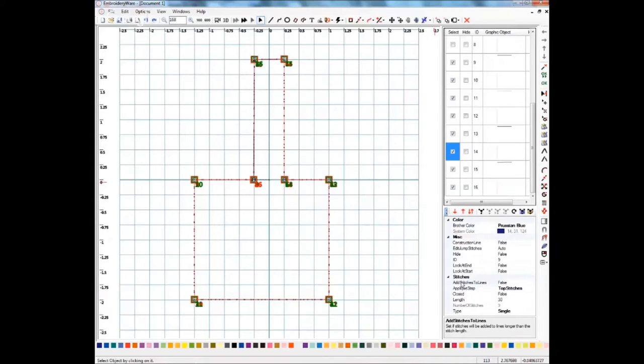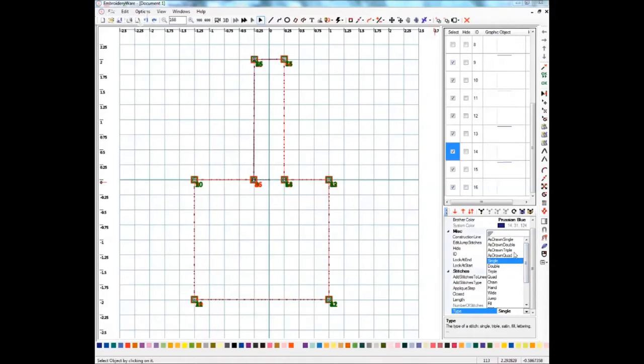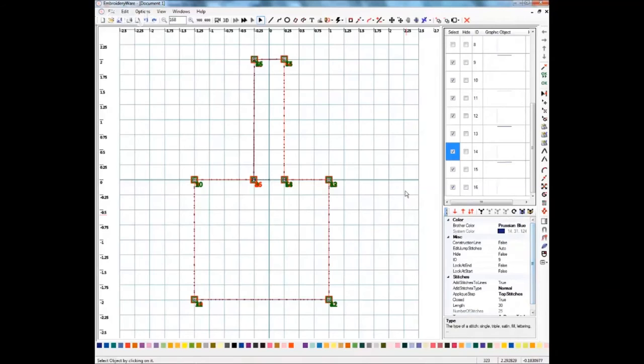We've got all of those selected, and we're going to Add Stitches to Lines again, click True to turn it on. I'm pretty sure you want to turn the Closed part on to True — I believe what that does is make sure there is a stitch that matches up at the very end and actually closes the circle, so to speak. I'm going to suggest starting with a setting of 30 and see where that takes you. Again, I have not done these — just a little experimentation. To do a bean stitch, you do As Drawn Triple.